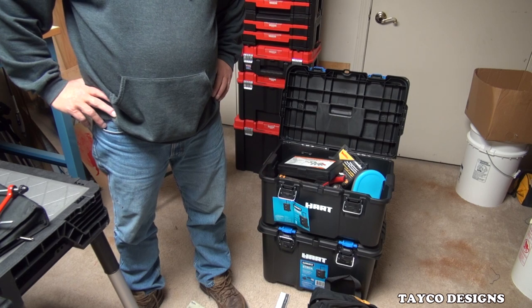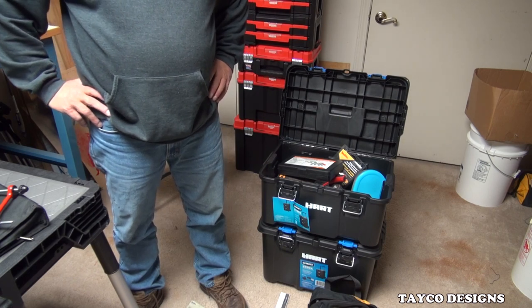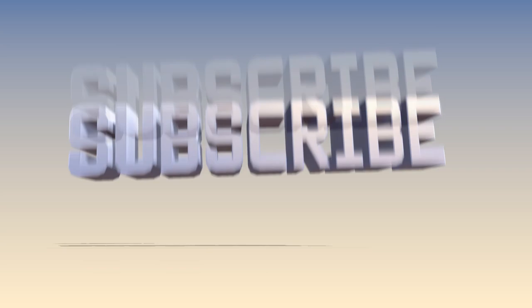How do you like this little cabinet? I think it's going to work out good for me. I do appreciate you watching — we'll see you next time.